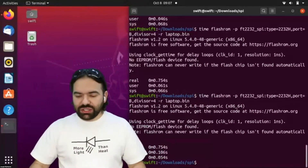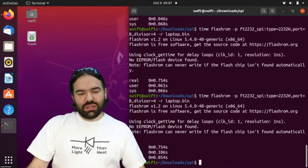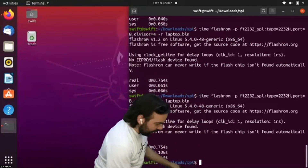One more try — nope. Today it's not working. Oh well, it worked yesterday — it's the thought that counts. The computer is making weird beeping sounds; it was already a broken computer, I'll put it in the pile with the others.